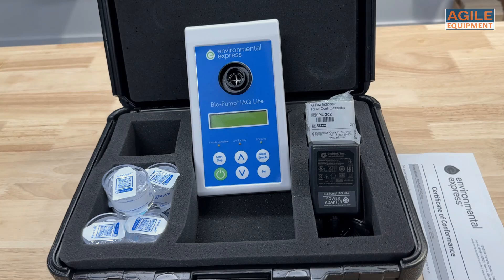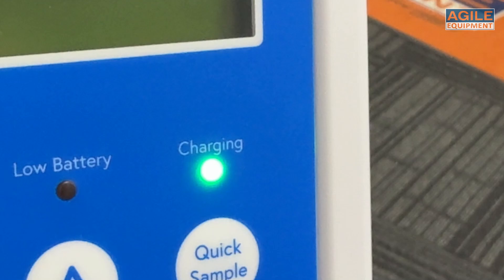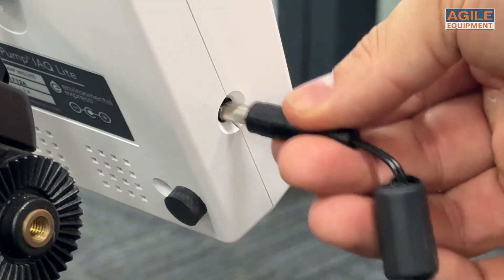The Biopump IAQ Lite also comes with some handy features. It has an impressive battery life, running up to eight hours continuously, meaning you can collect around 10 five-minute samples on a single charge. And if battery life is a concern, no worries — you can still use it when it's plugged in.